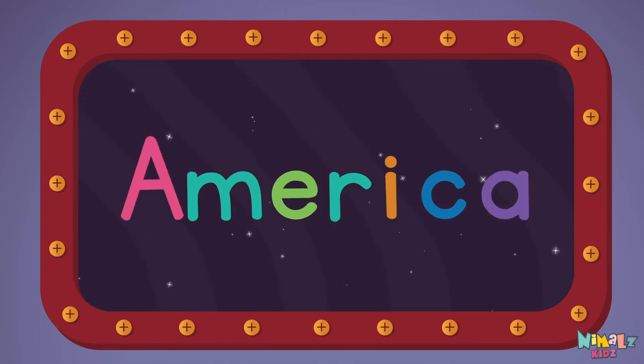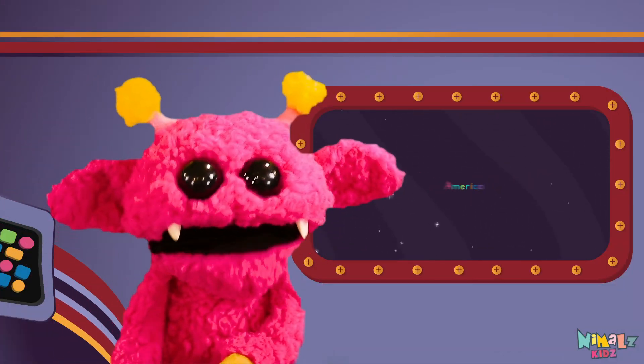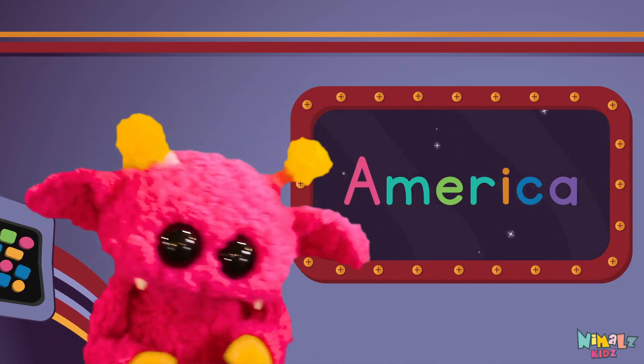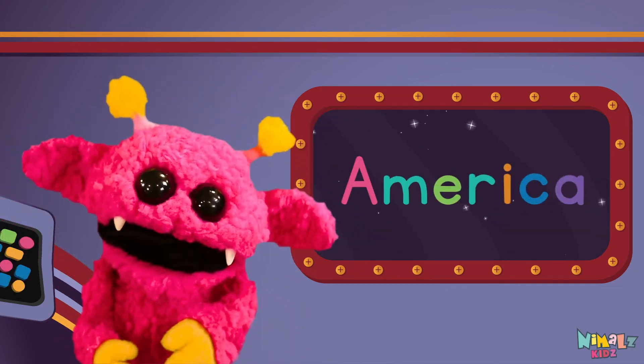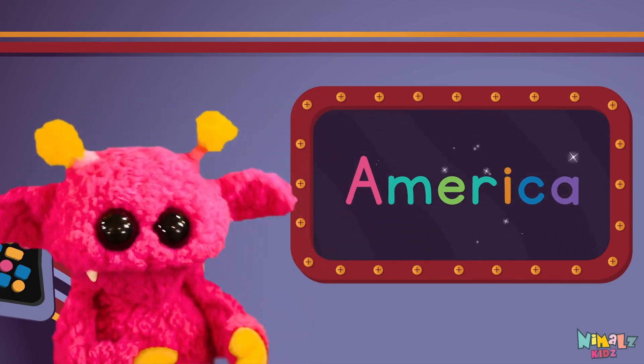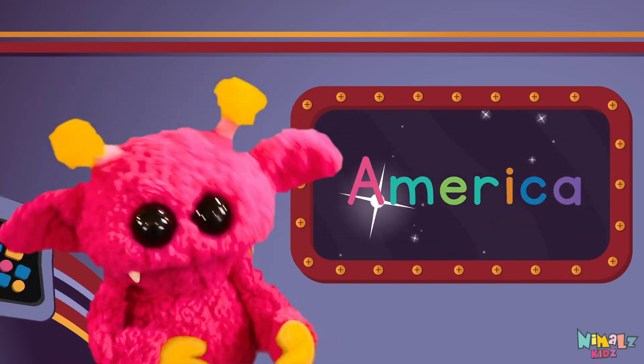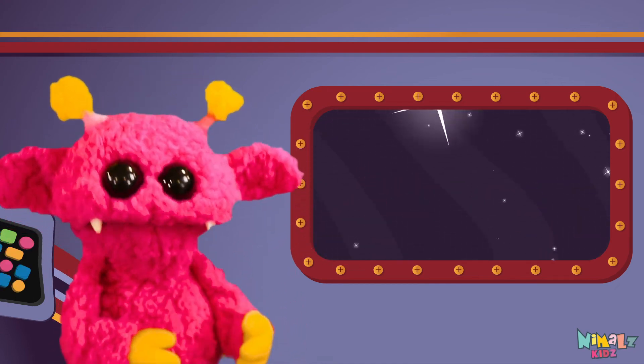Sight words are what I need to learn how to write and read. Sight words make me smart when I know them all by heart. We just learned the sight word America!